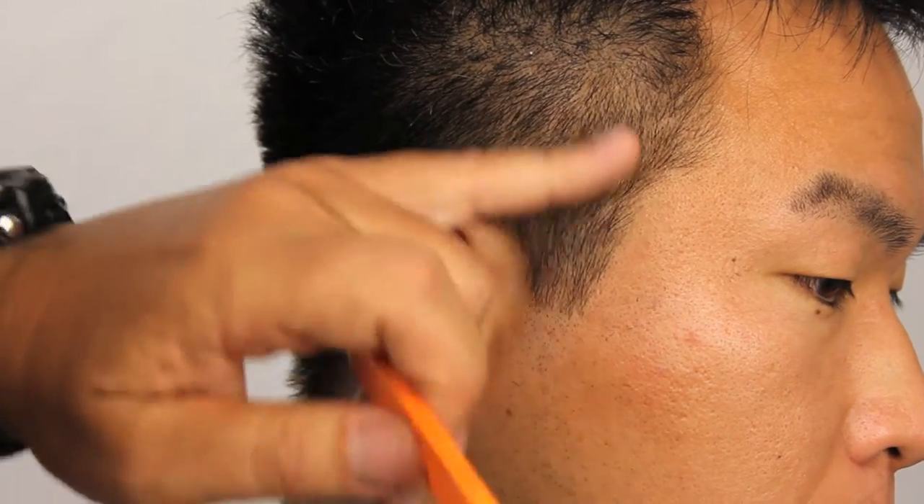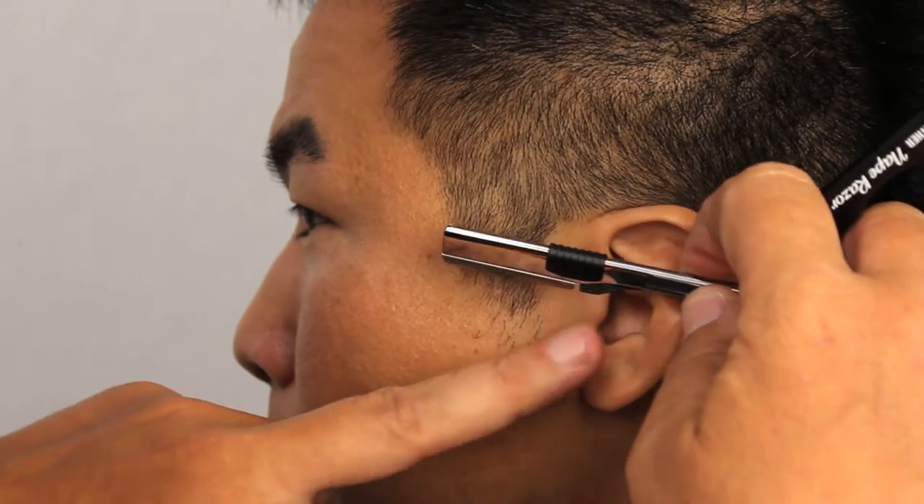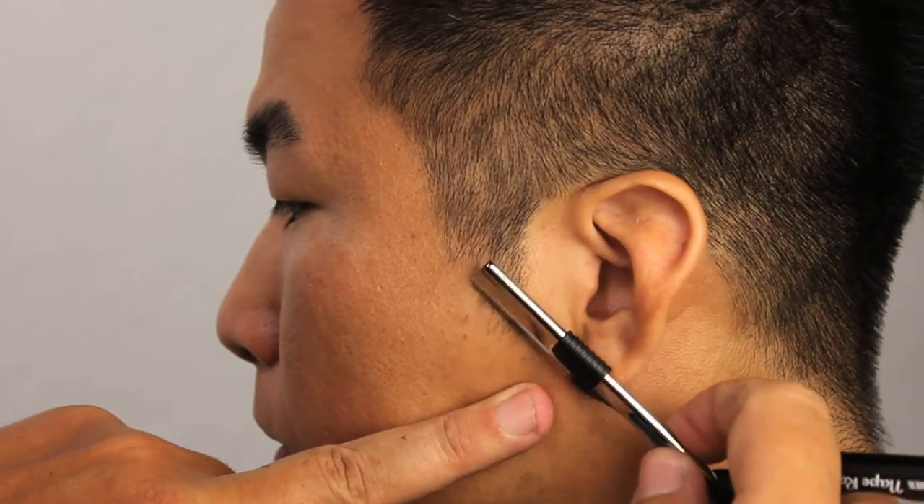Okay, that looks good — I'm happy with that. Now I'm going to move on to the other side. Moving on to the other side, we're going to take a quick visual reference to make sure that we have evenness. Pull the skin taut.